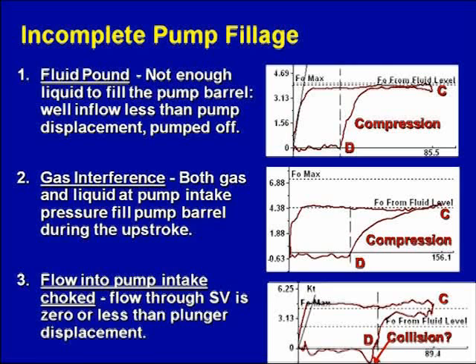One of the questions I used to ask — and Paul Padilla, Jim Lee loves to ask this question — he loves to say, if we have a fluid pound card, where's the pound? Where's the negative load when it pounds into the fluid? So just think about that. Where's the pound? You don't see a pound there.